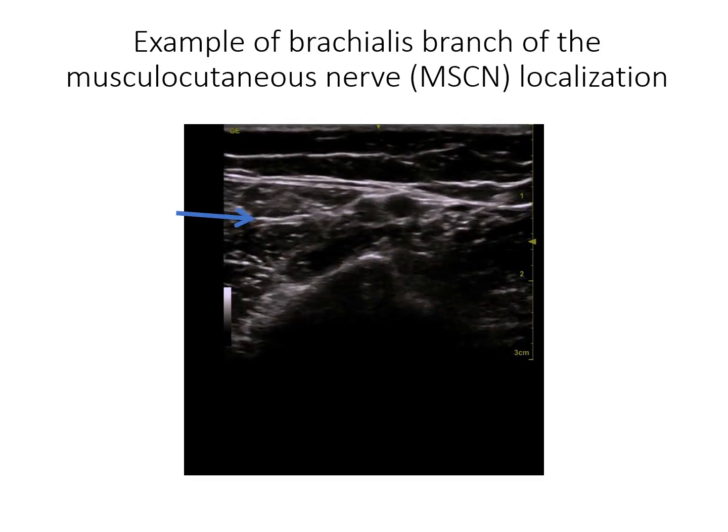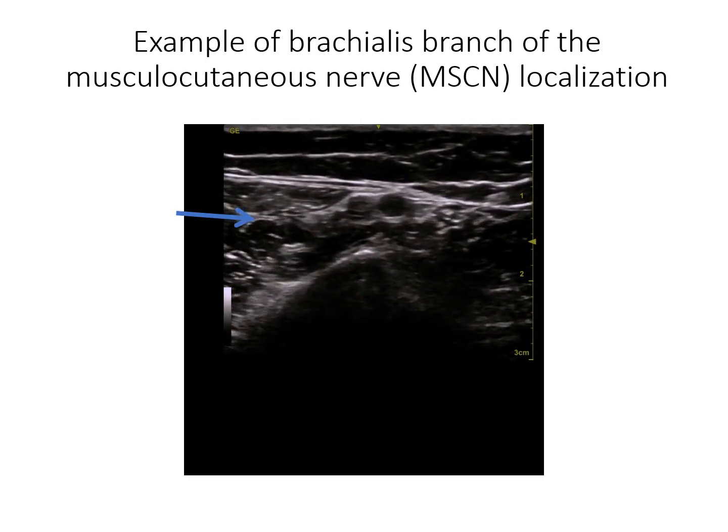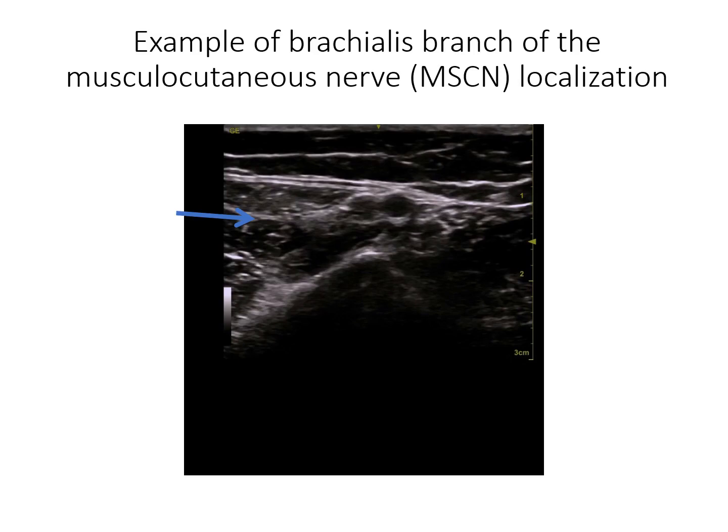We retrospectively reviewed the charts of 11 patients with the longest follow-up after cryoneurotomy. Each patient had undergone a diagnostic nerve block to the brachialis branch of the musculocutaneous nerve to identify its contribution to the spastic flexed elbow pattern. Each patient reviewed had improvements in range of motion and went on to have a cryoneurotomy. We have chosen to include 6 patients for visualization in this vignette.